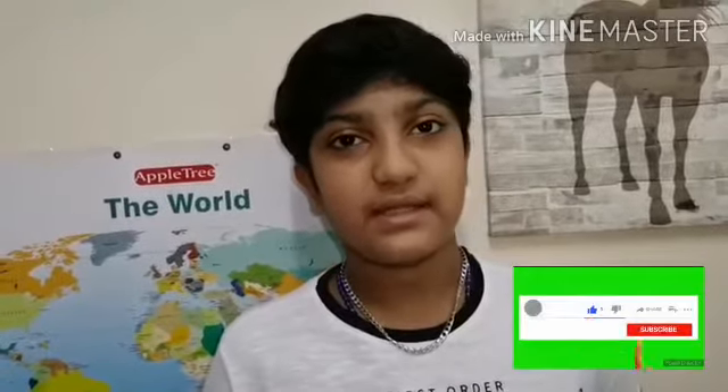Try it in your home — it is very easy to make. Like, share, and subscribe to my channel, Jamekro, and see you guys in my next video. Bye!